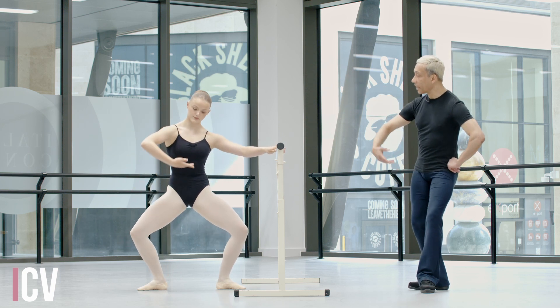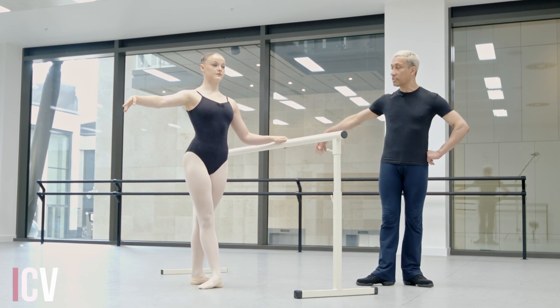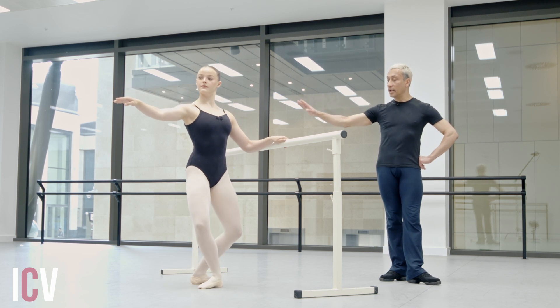Three, four, coming up, five, six. Degage, rond de jambe to your fourth, crossed. Demi, one, two, grand plie, three, four.